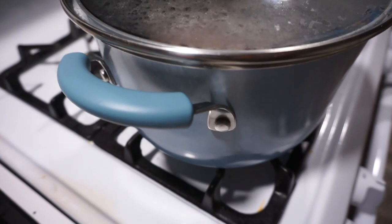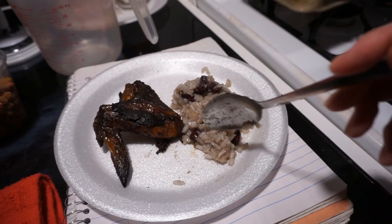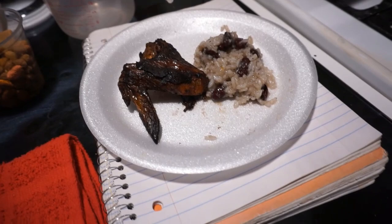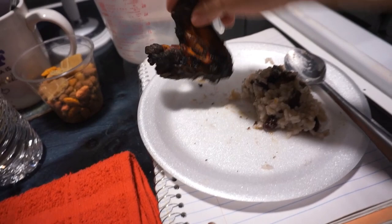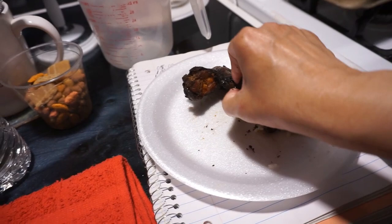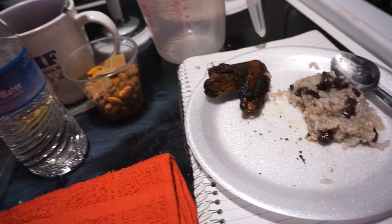The chicken is done — they have already eaten some of it. This is my little plate, I've been eating this. It's good, yeah, it's good.